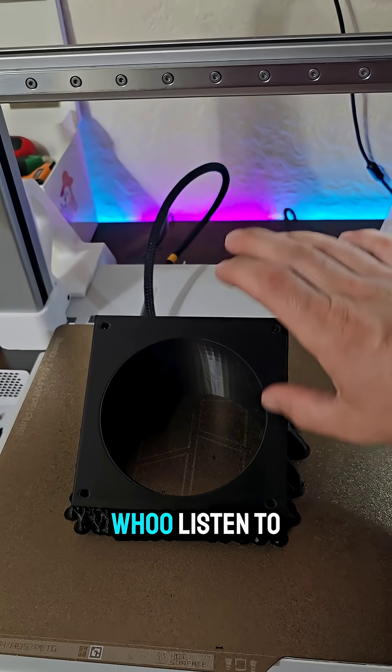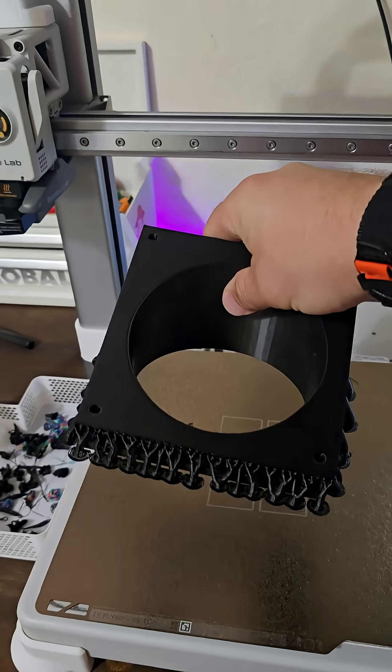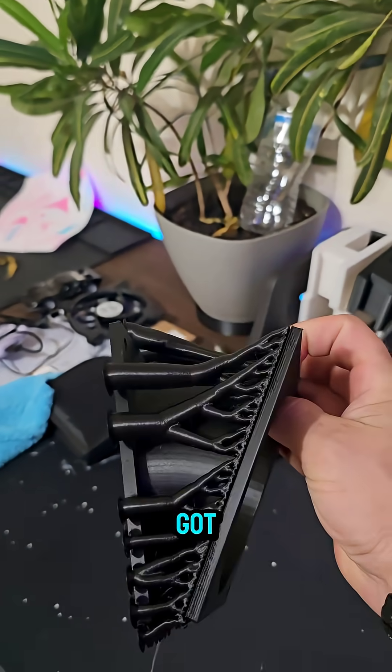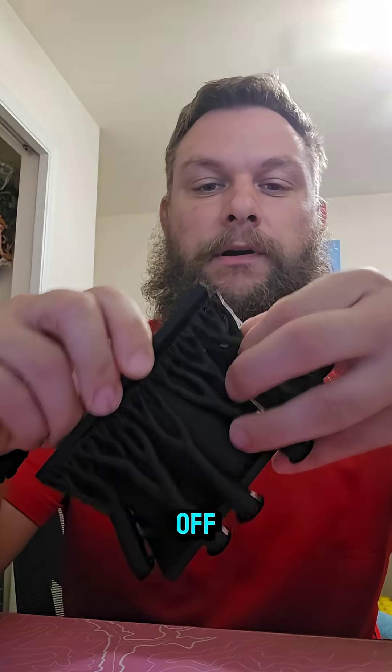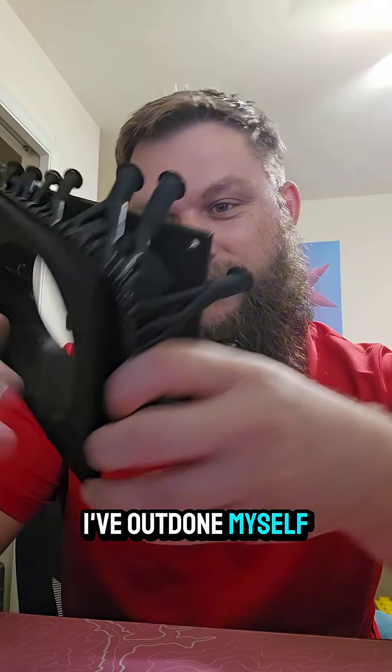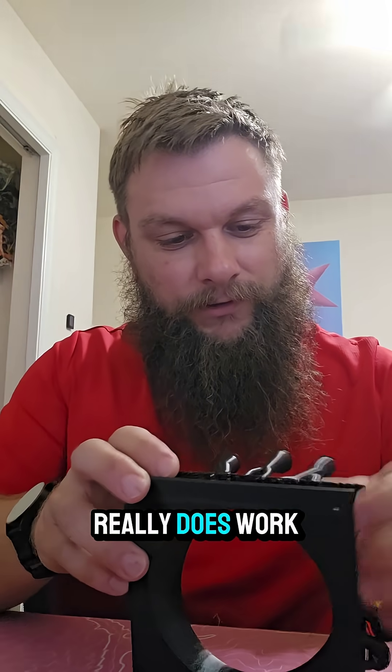Woo! Listen to that. Ready to go. Let's take the supports off and see what we got. Let's see how easy these come off. Oh my goodness. I've outdone myself. If this thing really does work perfect...